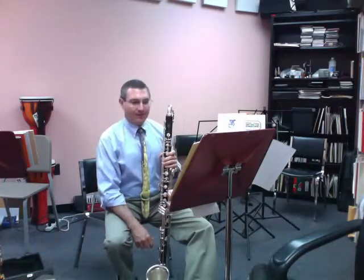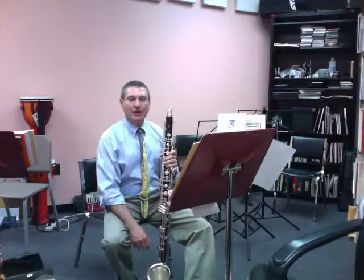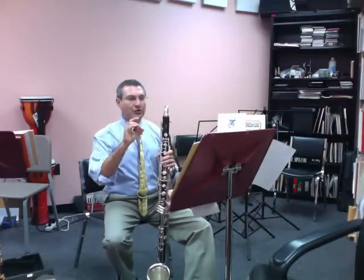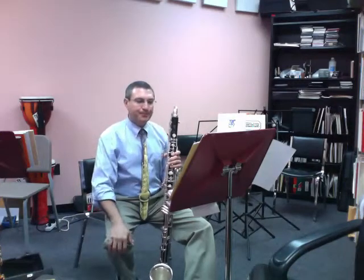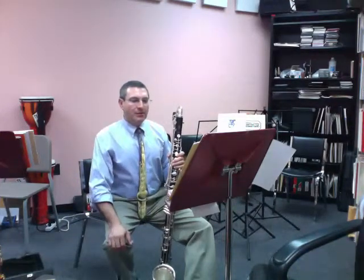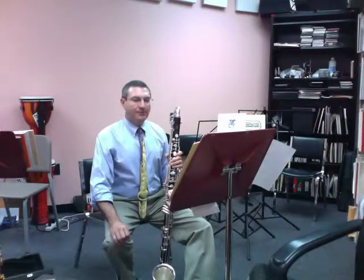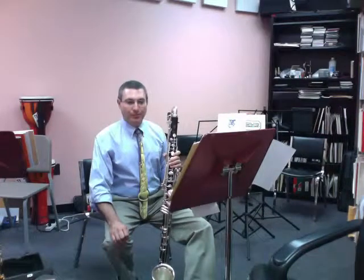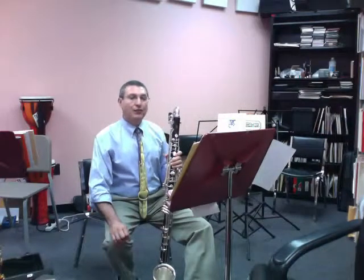In measure nine, any time you have a held note — measure nine and ten dotted chord notes — follow your dynamics. Let those decrescendo and then continue on. Make a really clear distinction in measure 15 with your dotted eighth note, sixteenth note rhythm into the quarter note, and then triplets after.